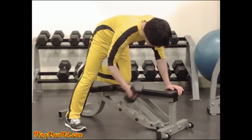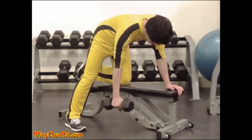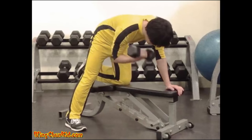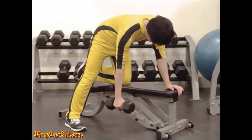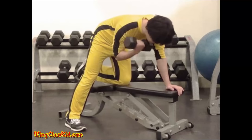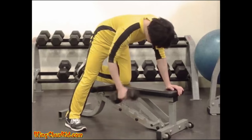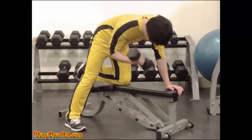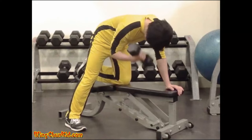Concentration Curl. Keeping the body in the forward bend position, curl the dumbbell in the usual manner, making it a point to twist your palm in towards the shoulder at the top of the movement. Hold the contraction for one to two seconds, then lower the dumbbell slowly back to the starting position. Reps: six to eight per side.